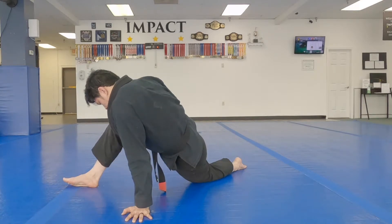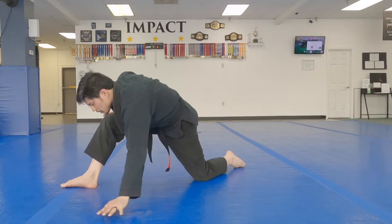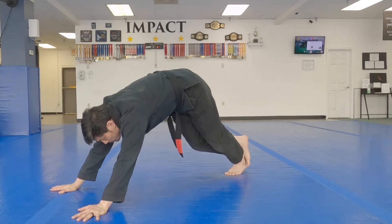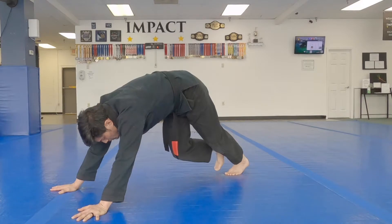Next one: calf stretch. Just one. And then the other one.